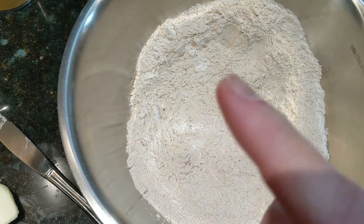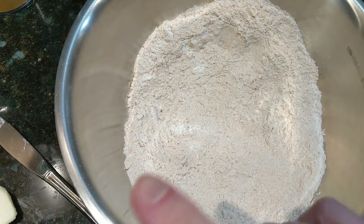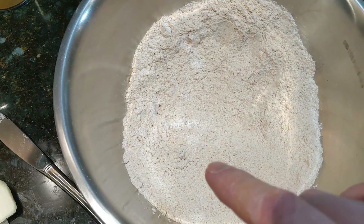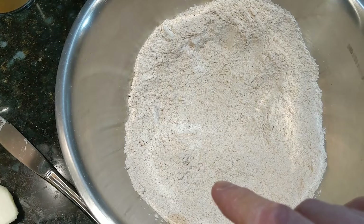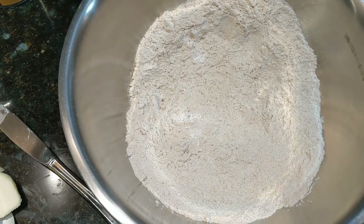To that I'm going to add three ounces of vegan butter, margarine, and then once we combine that with just a little bit of water, work it into a dough, we're also going to combine that with four ounces of mashed potatoes that I cooked earlier.